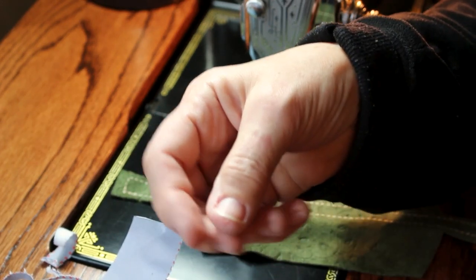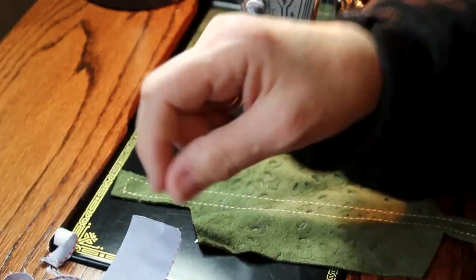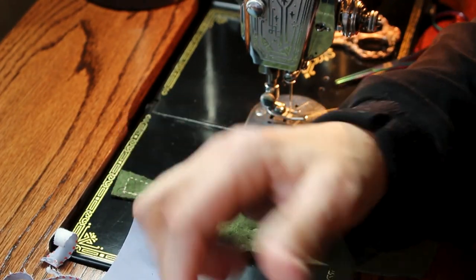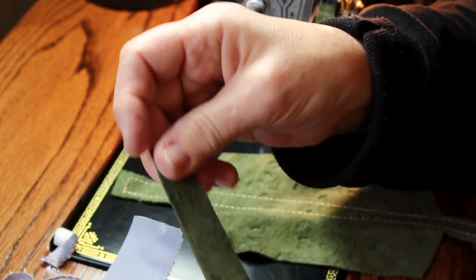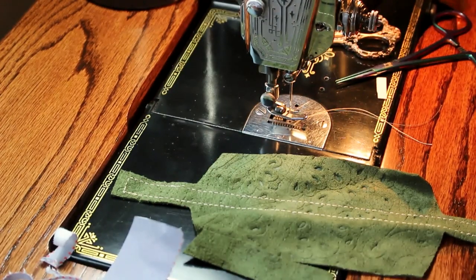I'm going to be using bolts and nuts, and I for sure don't want my machine to get scratched as I put it in and out of the case. So I'm going to cut little circles out of the leather scraps and glue those over the nuts and bolts — a nice soft thing for your machine to hit if it should happen to. Don't throw your scraps away until you're done with your project.